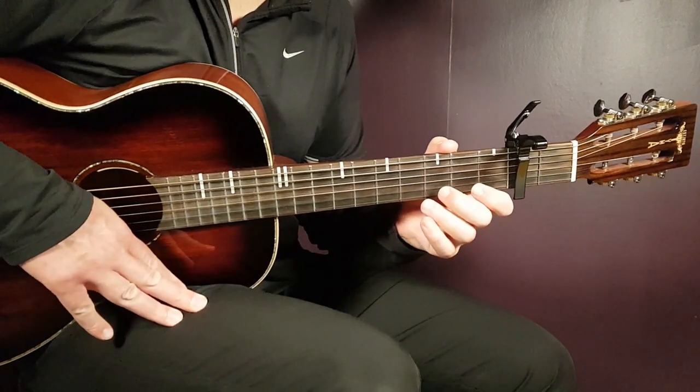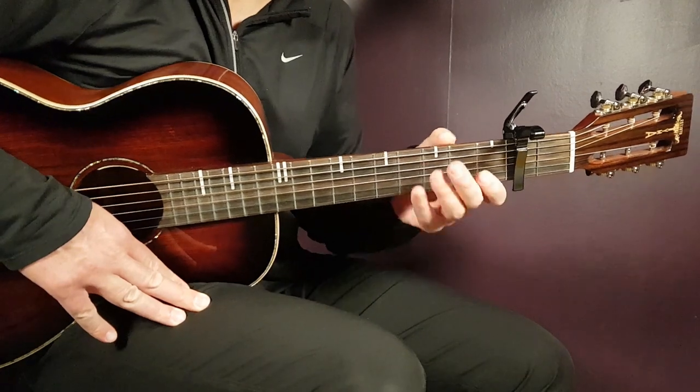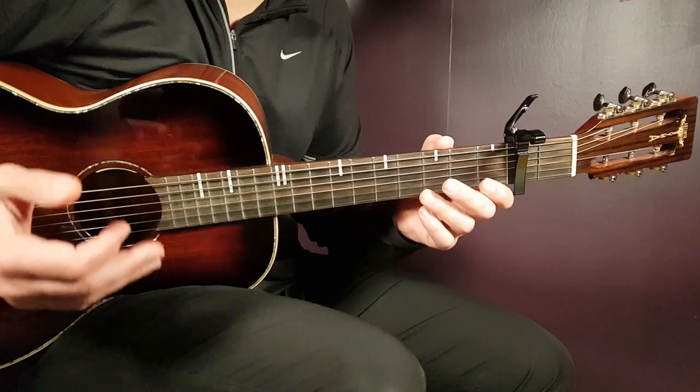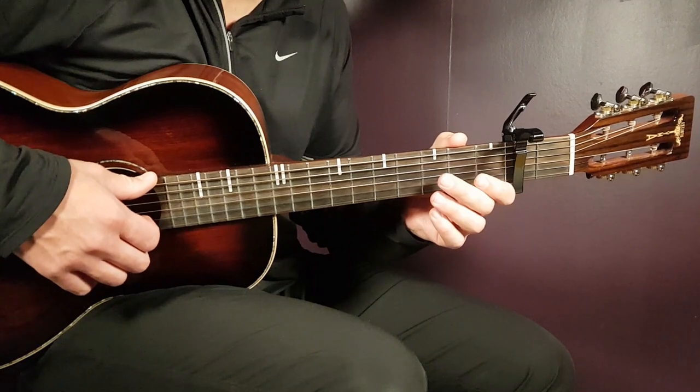You play that for about one minute, until about 3 minutes and 32 seconds into the song. From that point — from 3:32 till the very end — you go back and play the chorus progression, which is F major, C, and G.